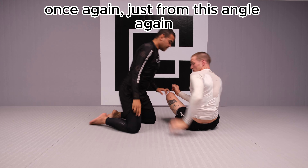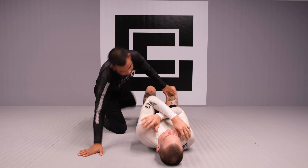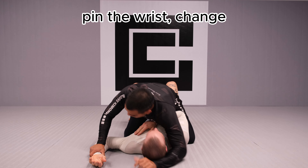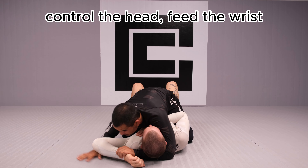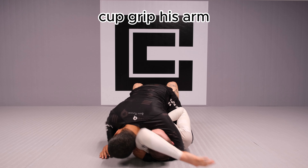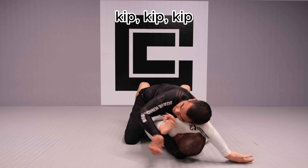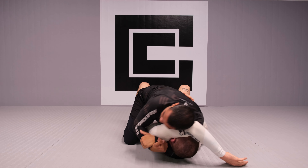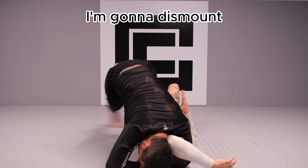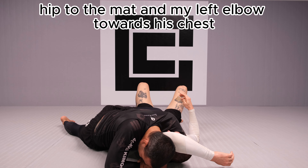Quick recap from this angle: pin the wrist, change, control the head, feed the wrist, finger walk, lift his elbow up, grip his arm, control his head, support his head, keep sliding until the elbow is under — wrist to wrist, control your wrists, flare your elbow. Once he bridges, dismount — head to the ground, hip to the mat, and left elbow towards his chest.